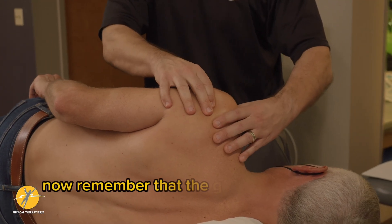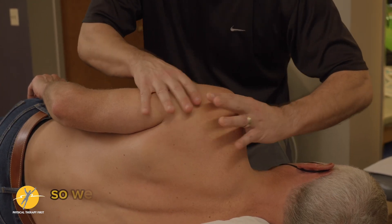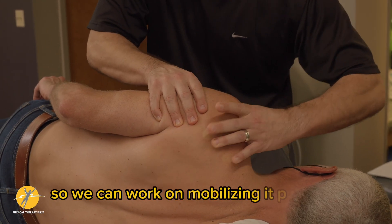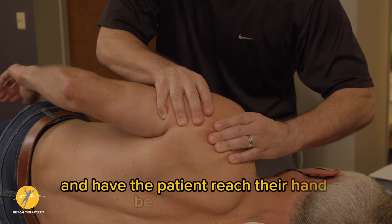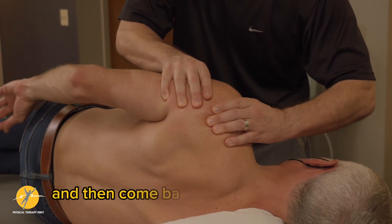Remember that the glenohumeral joint tends to be anterior. So we can work on mobilizing it posterior and have the patient reach their hand behind their back and see how far they can go and then come back.